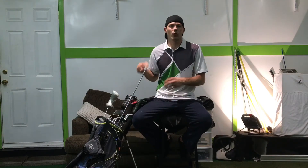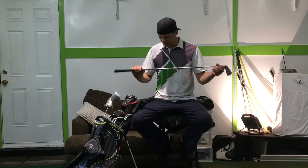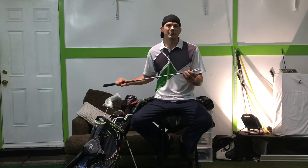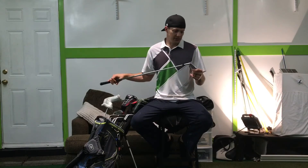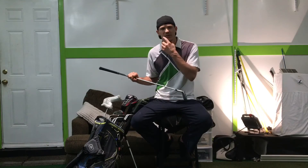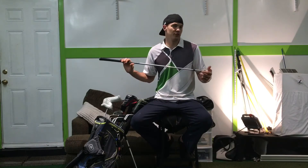Right here I have a Callaway X Ultra prototype. It's got a Project X shaft, and I kind of use this in place of my hybrid. I love this club a lot — I'll usually hit it 230. Ball penetration, ball flight, and everything is much easier to work with a club like this over, say, a 2-iron.